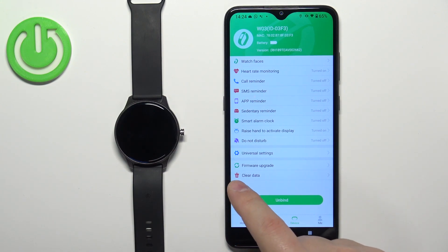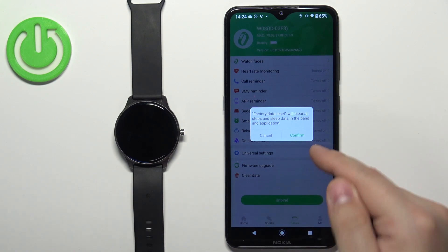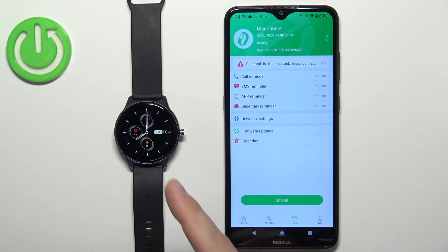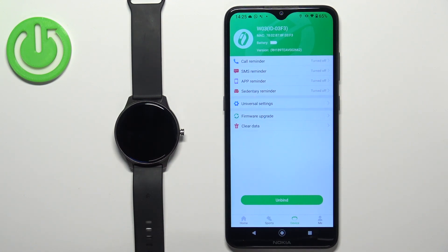Now find the option called 'Clear Data' right here and tap on it, then tap on Confirm. After a couple of seconds the watch should vibrate and you will see the watch face — that means the factory reset is complete.